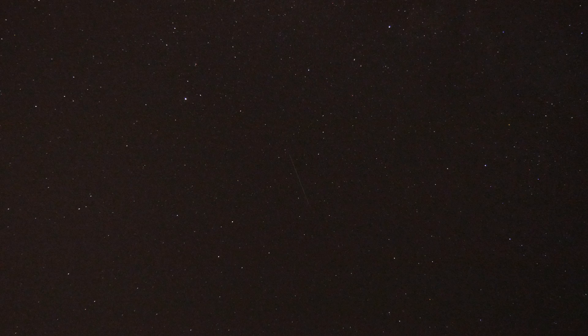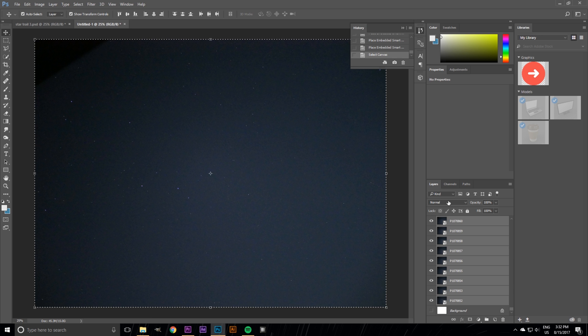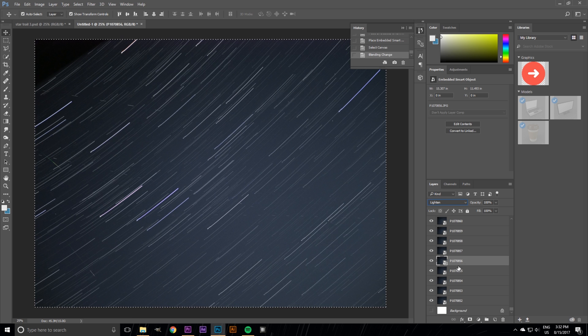Once the time-lapse is finished, you'll have a couple of hundred photos that'll basically be little dots in the sky. Now comes the part where we make these little dots into one continuous line. This is actually pretty easy — all you need to do is take all your photos, put them in Photoshop, select them all, and just use the blending mode Lighten. After that you can select them all, flatten the image, and then do all your adjustments as you would with a normal image.